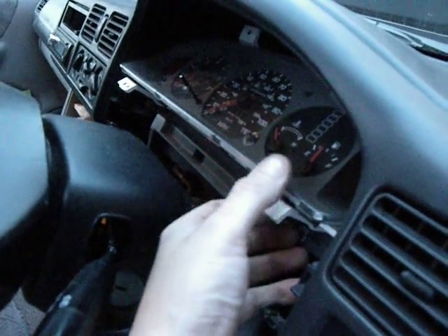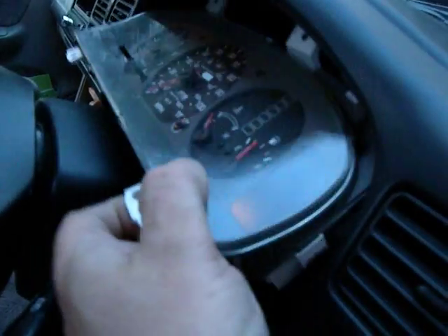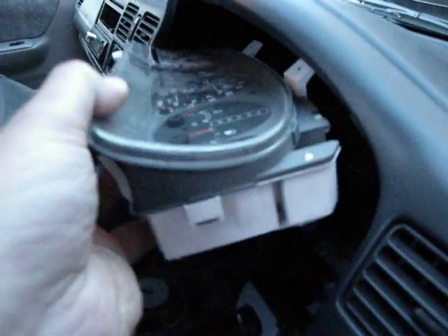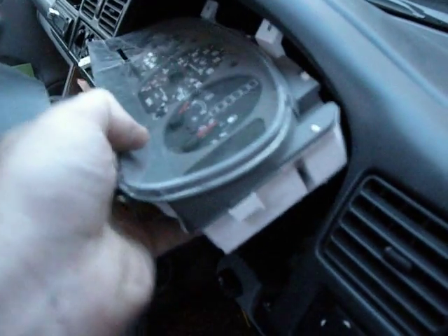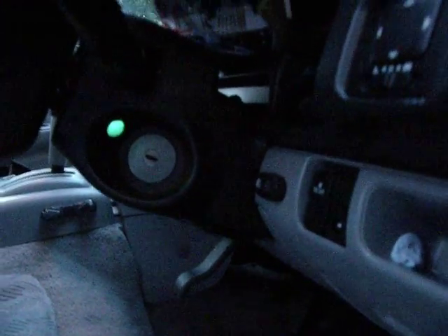Now if a numpty has fitted anything into this speedo head you might not be able to do this. You may find that you have a very tight cable at the back, and that's what I had.